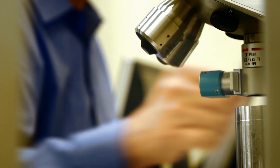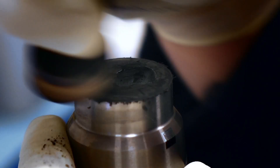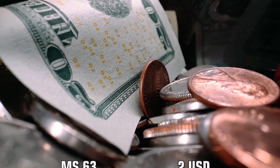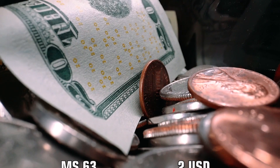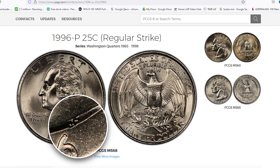Now let's return to more solid and fixed prices — that is the PCGS price guide. Here are the current values for all top grades from this variety. The most expensive Washington quarter from that year with mint mark P was an MS60 gem which went under the hammer for $6,900 in 2003 at Bowers and Merena.